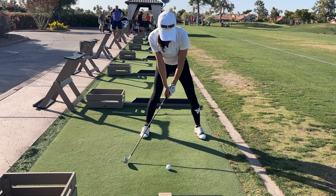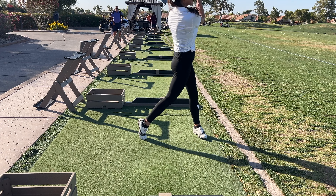Hey guys, Christina Ricci. If you want more PARs, join me in this segment. It's a series of getting better compression through optimizing your body, posture, and wrist hinge. It's all about solid ball striking, but we're focusing on those three things.